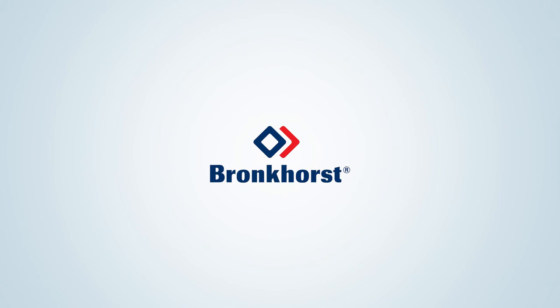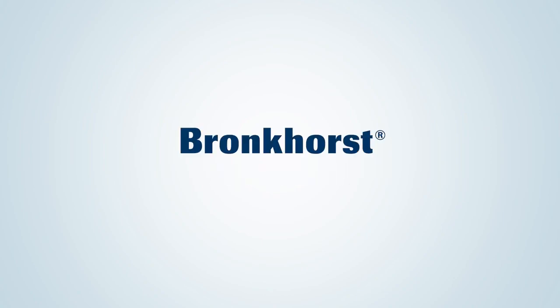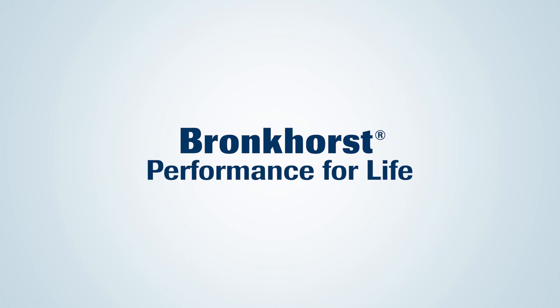Bronkhorst would be delighted to share our experience and knowledge in low flow fluidics handling solutions to improve your process. Bronkhorst. Performance for life.